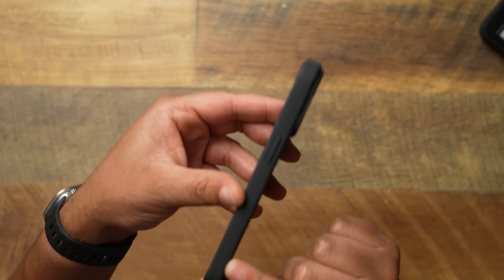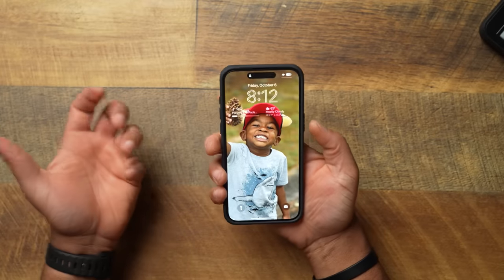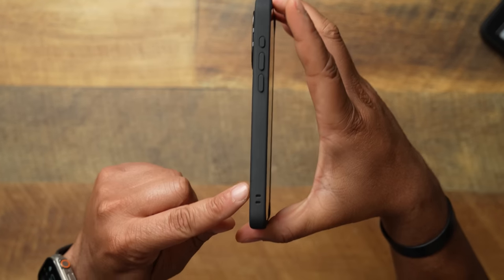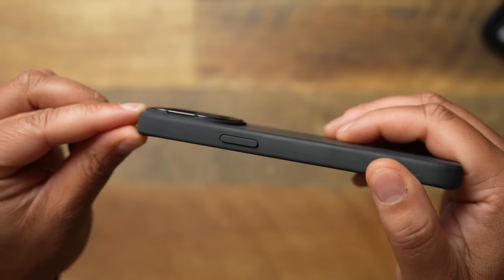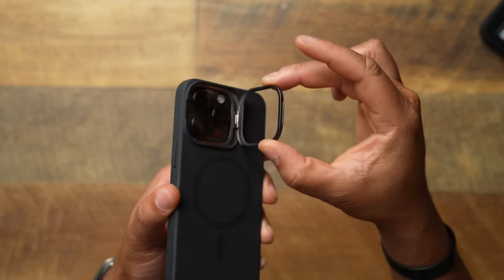On the top side it's completely closed with that smooth touch. On the right side you can see ESR indented there — 'tech made easier.' The power button is perfectly tactile, no issues at all. Down below you get accurate cutouts for your USB-C and speakers. On the left side there's another cutout for a lanyard if that's what you want, along with volume up and down. The action button and power button are super tactile — companies have been struggling with that, but listen to how responsive it is.